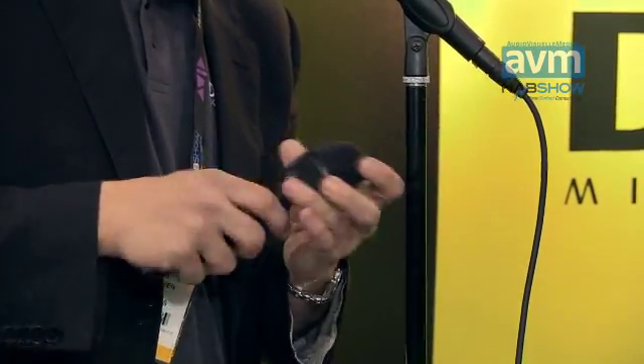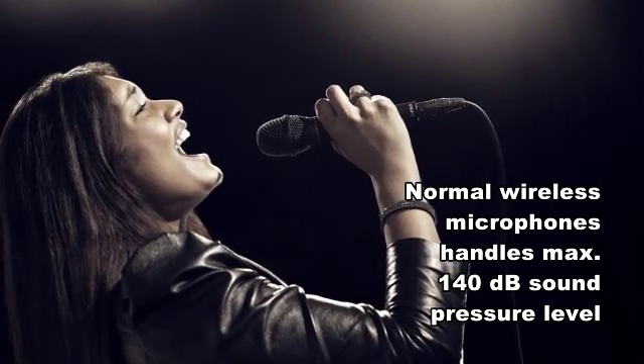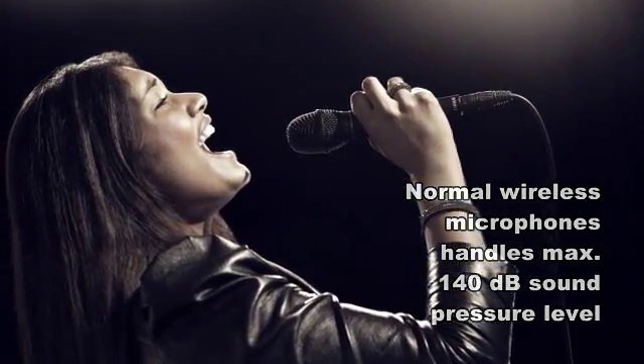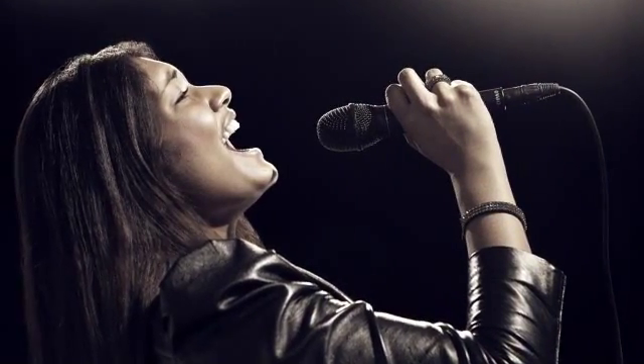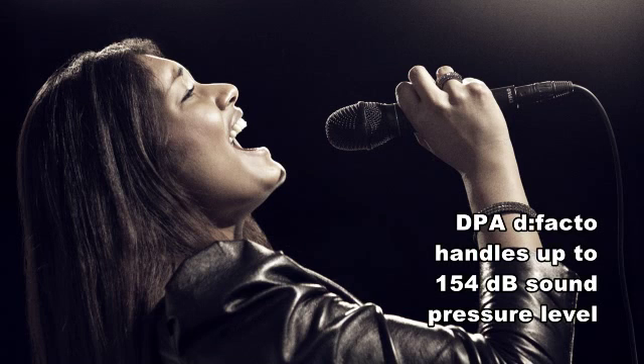What was a surprise for me was that the competitive heads made for wireless — none of them can give you more than 140 decibels. If you have a good singer, 150 dB is very normal. But we have solved that with a very clever amplifier system built into the head itself, so you get 154 dB on this microphone both with wireless and as a wired system.